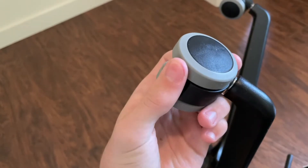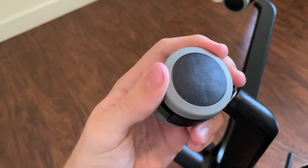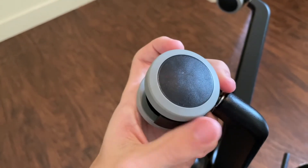The worst part about this chair by far is the wheels. For being over $300, you'd think the wheels would be pretty good, but they're actually pretty bad. I'll show a clip of me trying to push the chair around — you can see it just doesn't roll that well. The wheels are made of plastic and don't have a good bearing. I'm not sure why, being a more expensive chair, they didn't make better wheels. Someone else's review mentioned this before I bought it, and they were right.